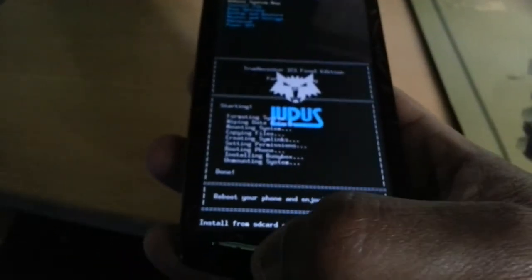Where it says Reboot System Now, just hit the home button to reboot.